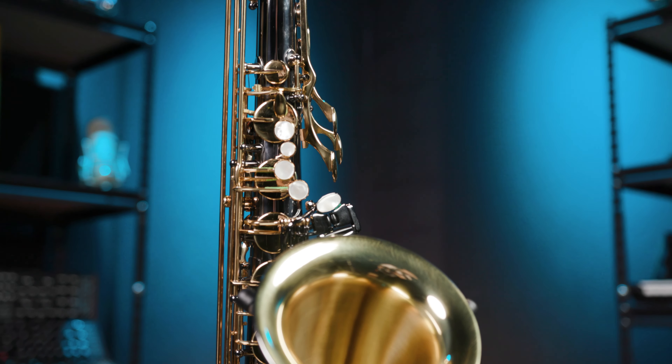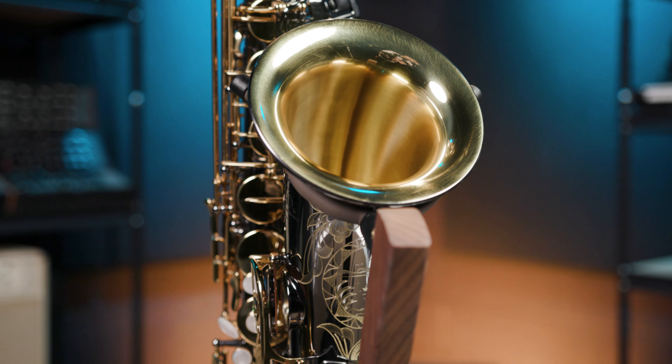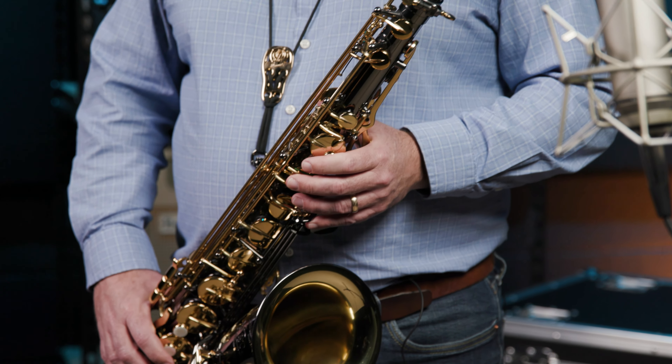To celebrate, P-Moriat has created a very special alto and tenor based on their famed Rolled Tonehole Alto and Tenor series. I'm holding the PMXT 66RBX, which is simply a stunning instrument. As you can see, the 66RBX is a killer horn.